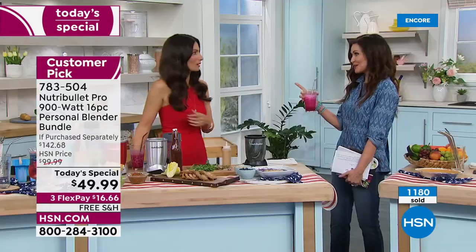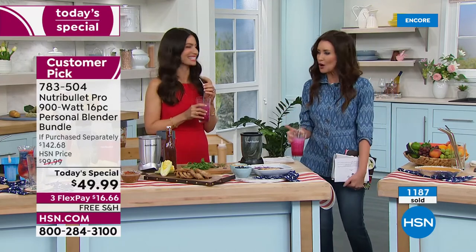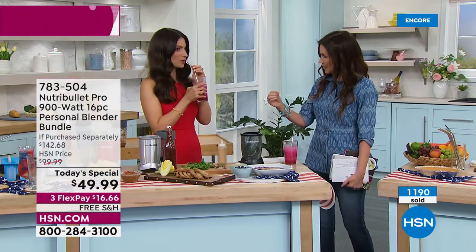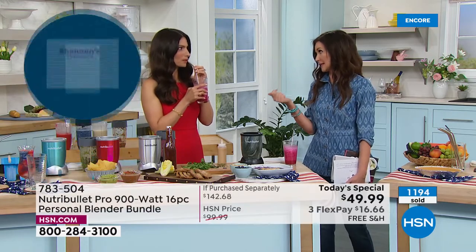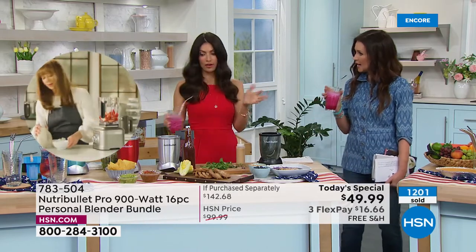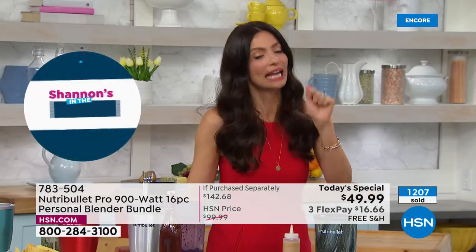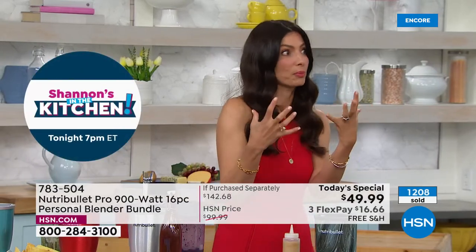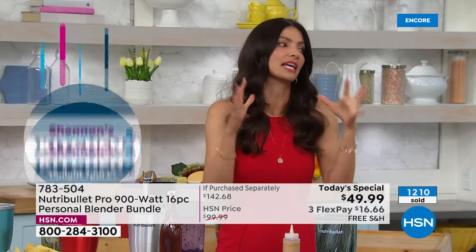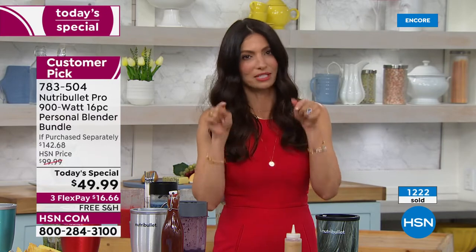You can make baby food in this — my niece just had a baby three days ago. You could make baby food — so smooth — and freeze it in little freezer trays so you constantly have it. One of my favorite things, and people always ask me, Cheryl, do you really use it every single day? I use mine every single day — for sauces and flavor punches, because if you're eating healthy you don't want a bland piece of chicken. You want to punch it up with a sauce or a marinade. Super easy.